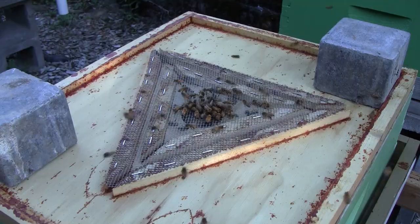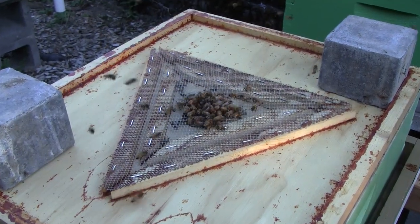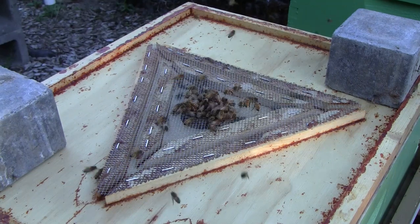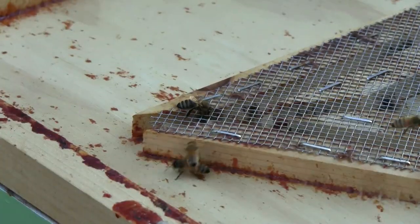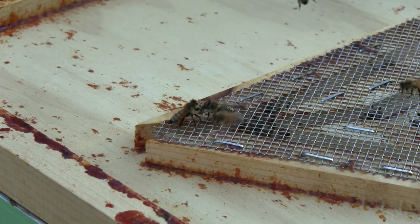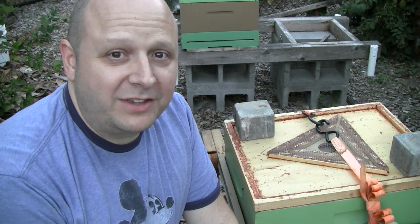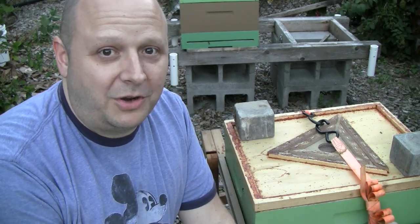Here's how a bee escape works. You can see that the bees on the outside of the mesh can't figure out how to get in. They're following the smell of the honey, so they go to the screen instead of to the corners. The bees can figure out how to get out of the corners, but they usually can't figure out that that's the way in. Things finally settled down, but I did have to wait until after sunset for all the bees to go home.